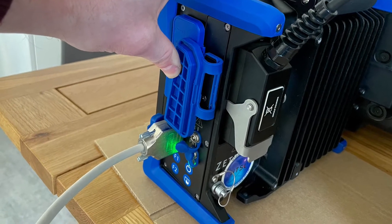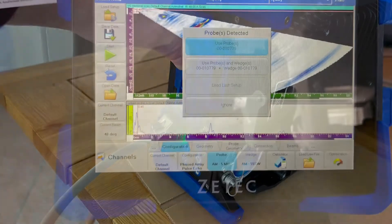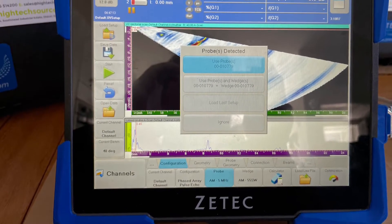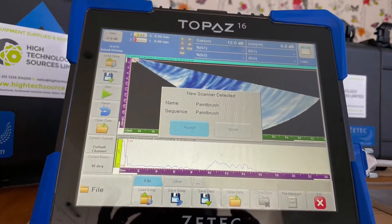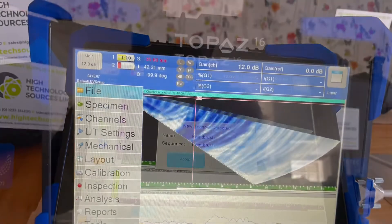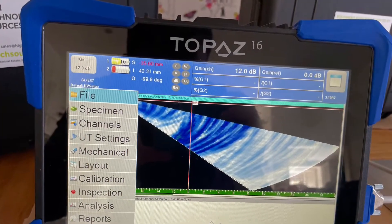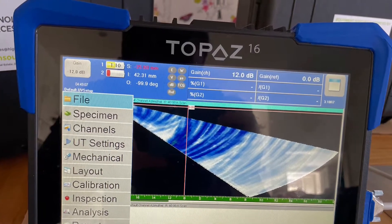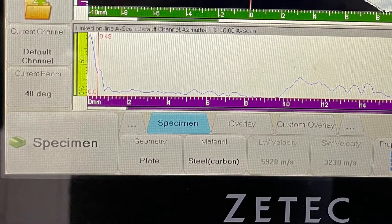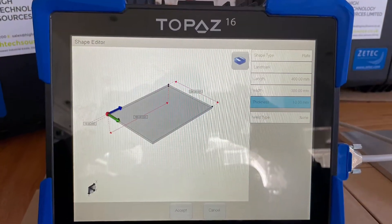Plug in the paintbrush scanner and probe as shown here. The scanner and the probes will be automatically detected and we can simply click accept to use these. Using the menu for the first time, I click specimen and define the geometry and material of the part to be inspected.